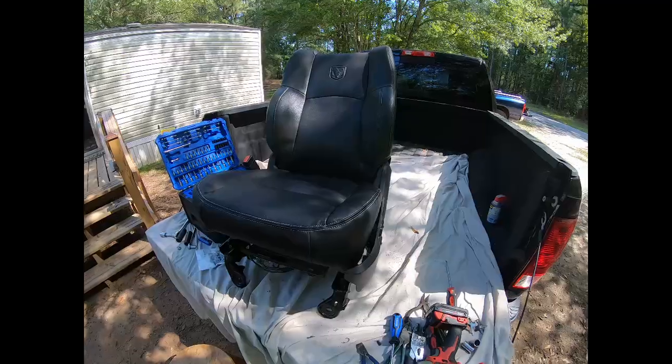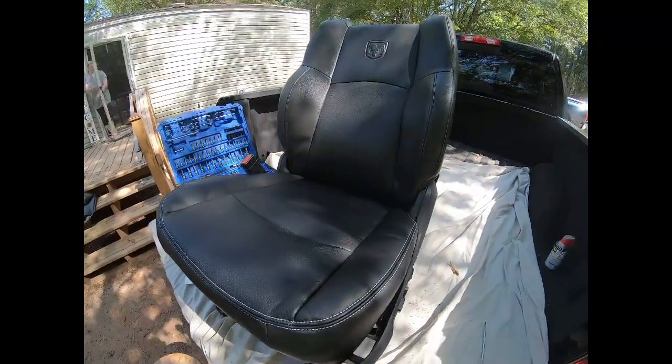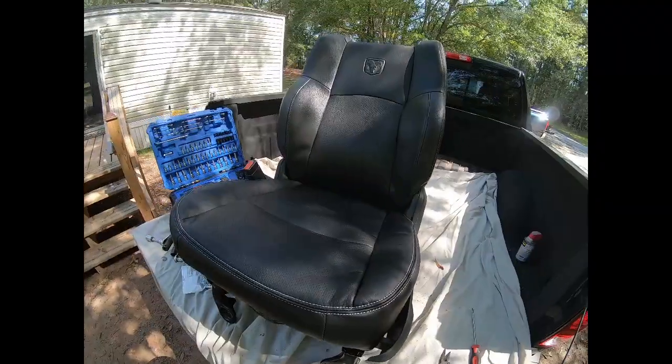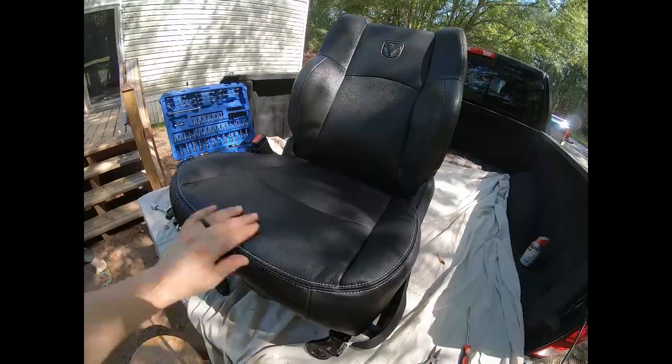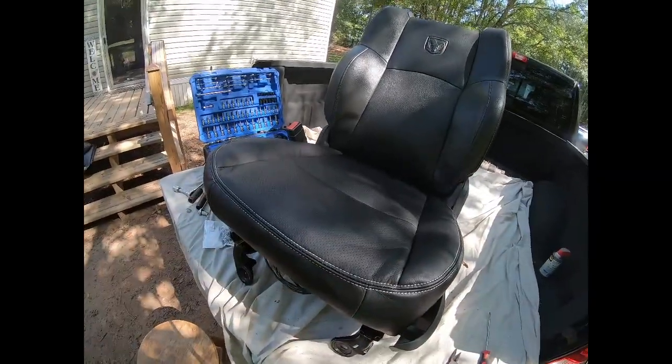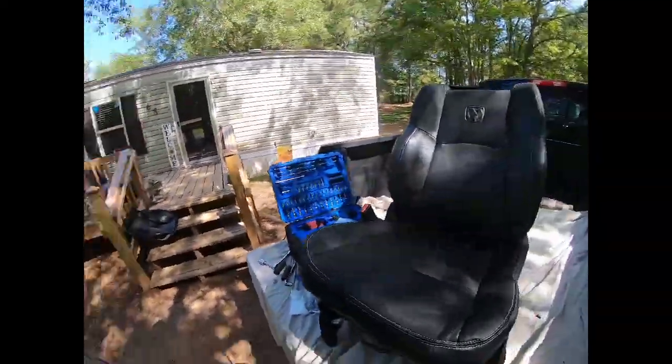Alright guys, just got the seat done as far as the cover — there it is. Ignore the panel because that's what the previous owner did, I got to get a new one. Headrest still off, but there's the new seat right now. I got to put it back in the truck — and there's Ronda.